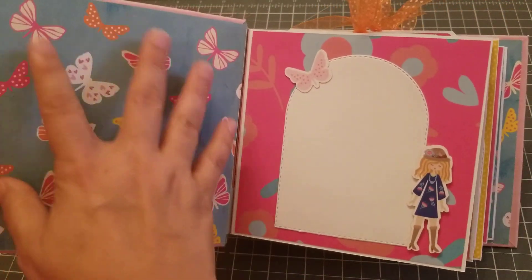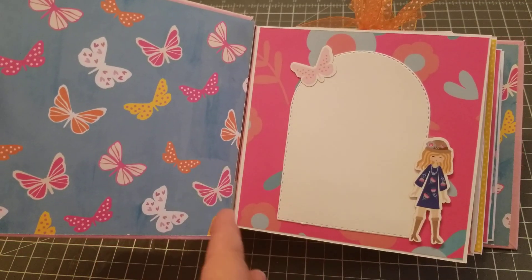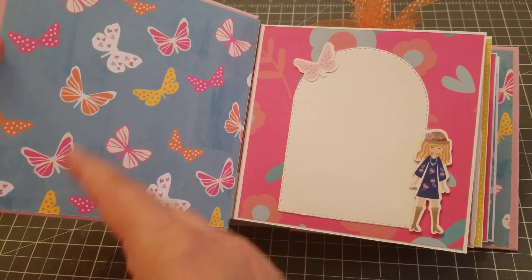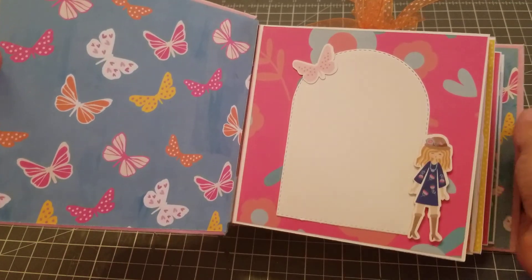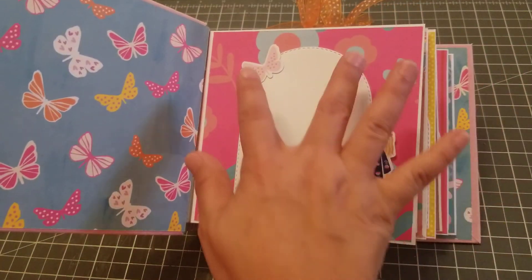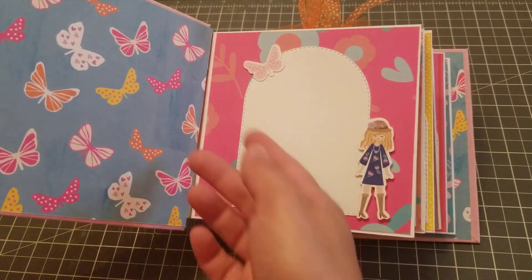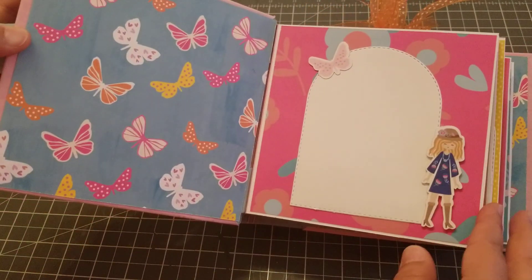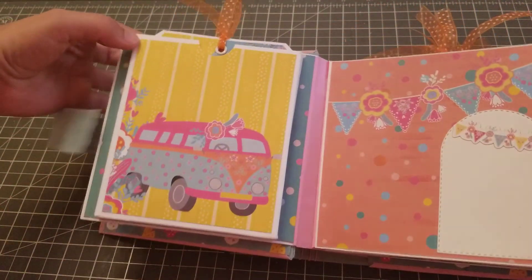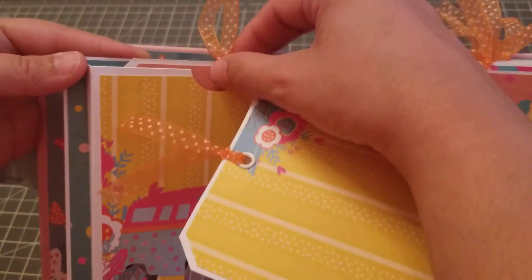When you open it, it looks like this. I'm not sure if I'm going to do anything here yet — this happens to me all the time, like why do I make a video if I'm not completely finished? But I've just been so busy lately. Anyway, this is the front — I added this right here with the little girl. You could put a picture here, or write here and add the picture over here.